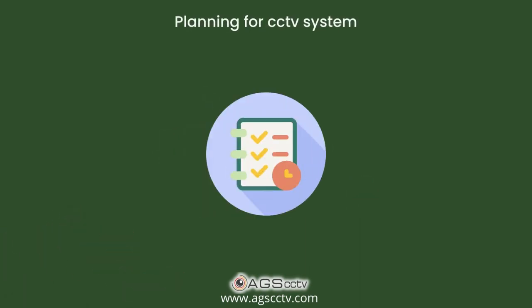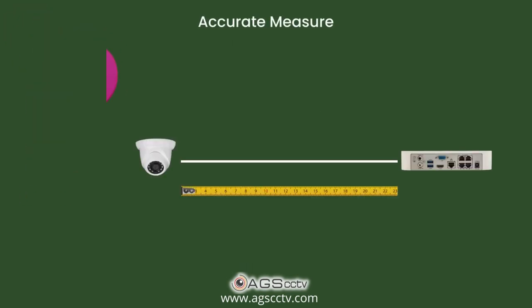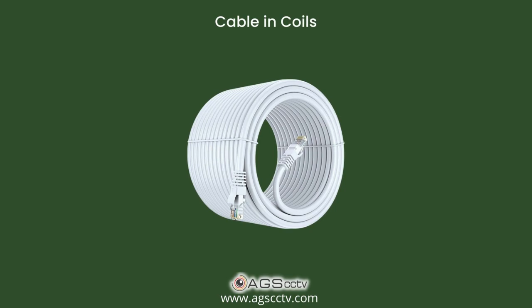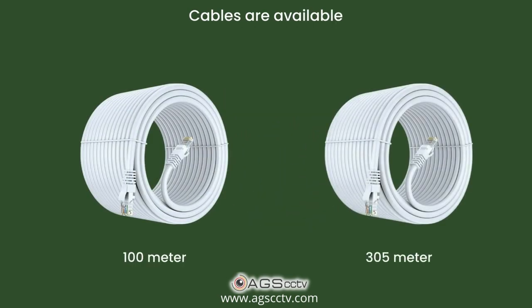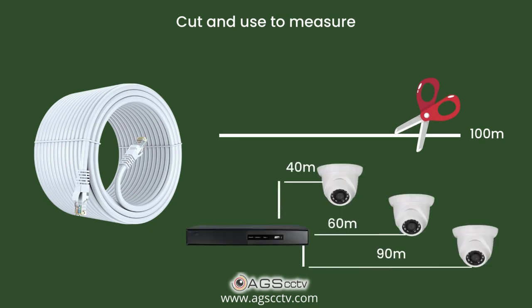When you are planning for a CCTV system, you may not know the accurate measure of cable needed. Therefore, you need to buy cable in coils based on some approximation. While laying the cable, cut and use them as per the actual routing and distance between the camera and switches or NVR.